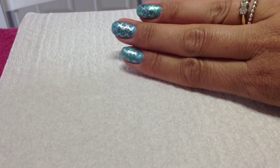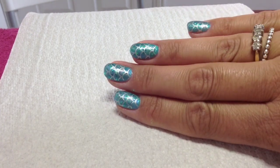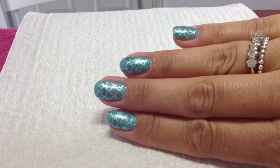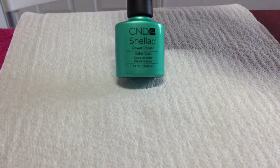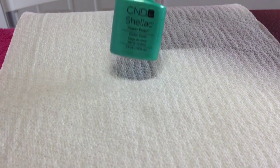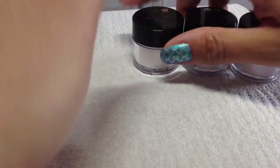Hey guys, today I'm going to be doing these gorgeous mermaid nails using shellac and additives and then stamping on the top. If you want to know how I recreated these, stay tuned. For this look you're going to need first of all CND Shellac in Hot Ski, which is a gorgeous mermaid color anyway I think, and then you're going to need some additives.